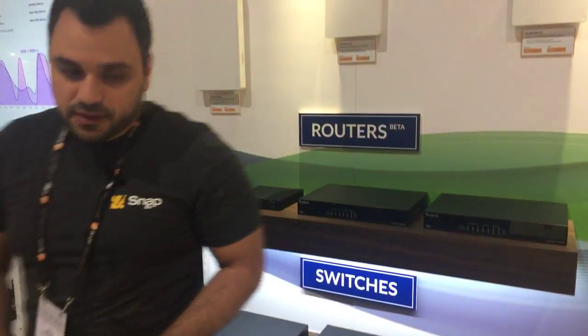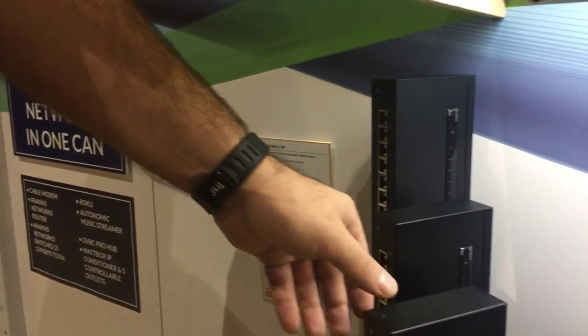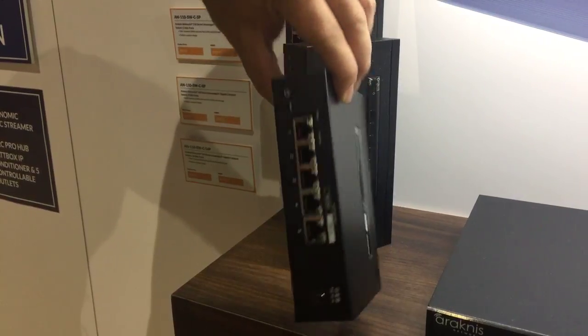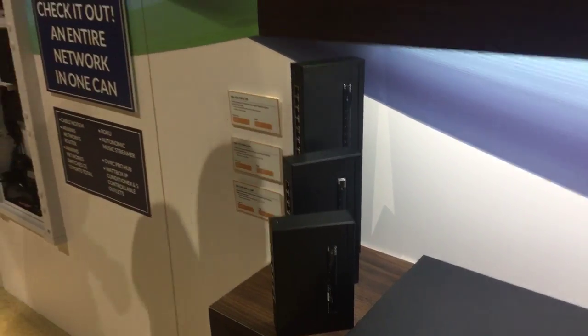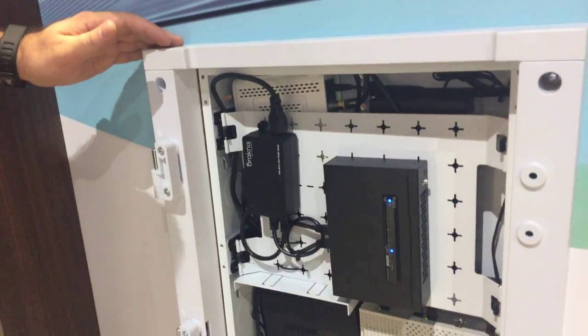The new thing we're showing this year — also launched last month — is the compact form factor of the 110. You can see it's designed specifically for structural wiring cans: very slim profile, PoE in and PoE out, 15 watts out, can be powered by PoE, with LEDs on the top. You can see how this solution fits into place with our Wire Path One solution.